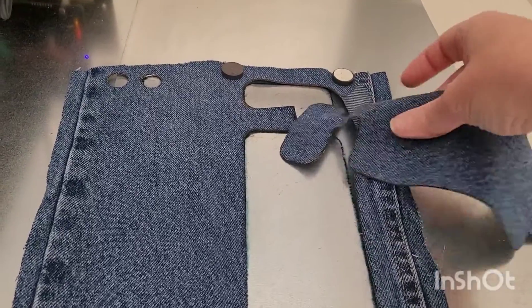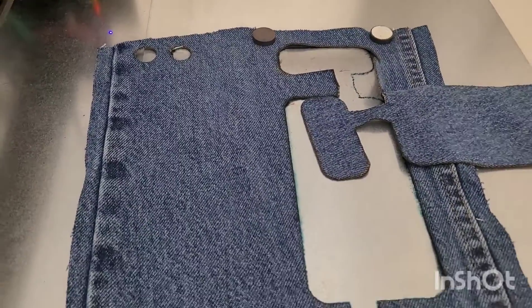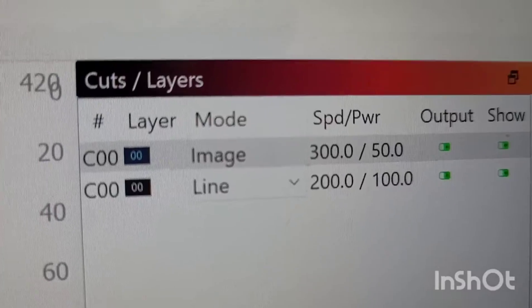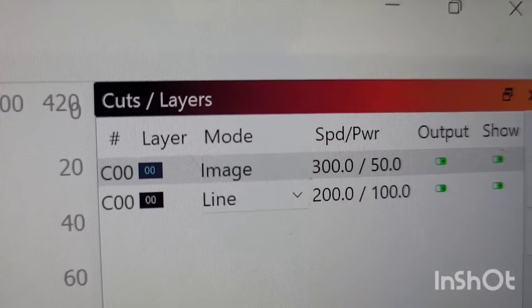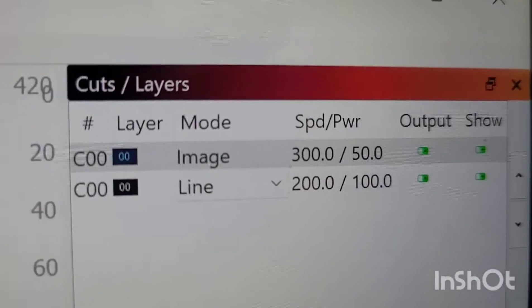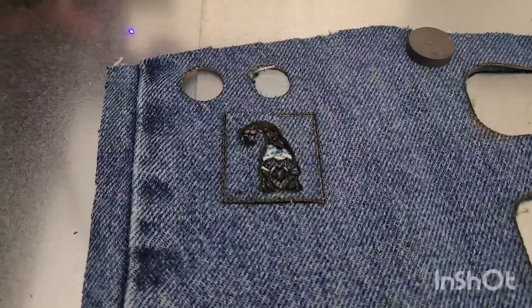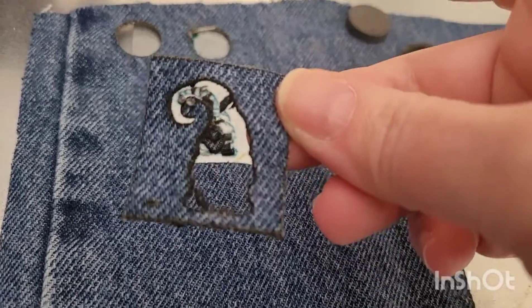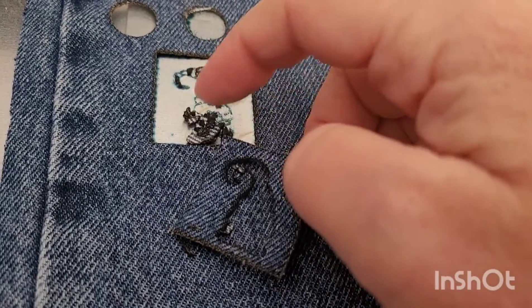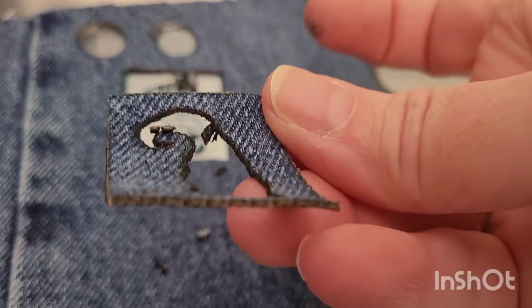I'll do one quick test for engraving, but these cotton fibers just get destroyed with engraving. I'll show you some settings that did not work. Where it says image, I tried 300 millimeters per minute at 50% power, and the engraving totally did not work. Once I pick it up you'll notice it just destroyed the fibers completely. It was supposed to be a cute little gnome — you can kind of see the image left behind — but it just disintegrated.